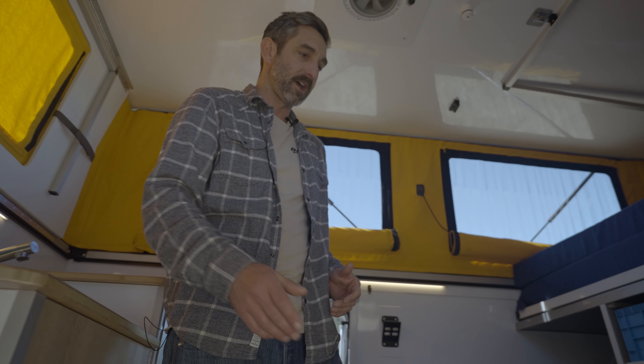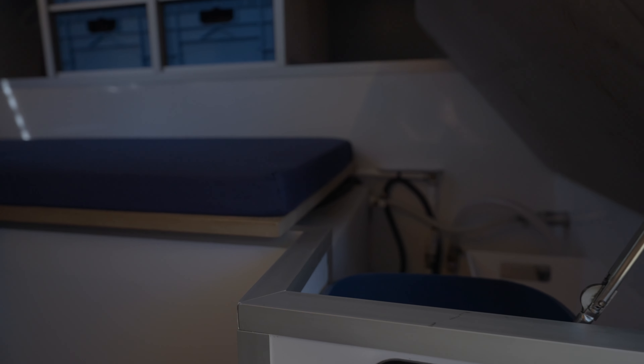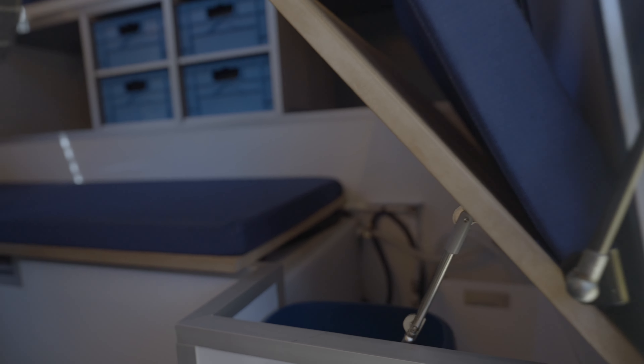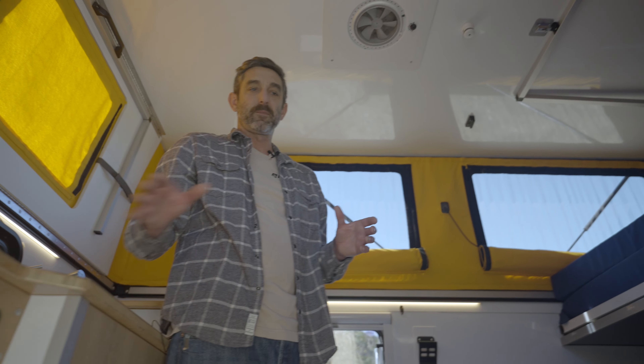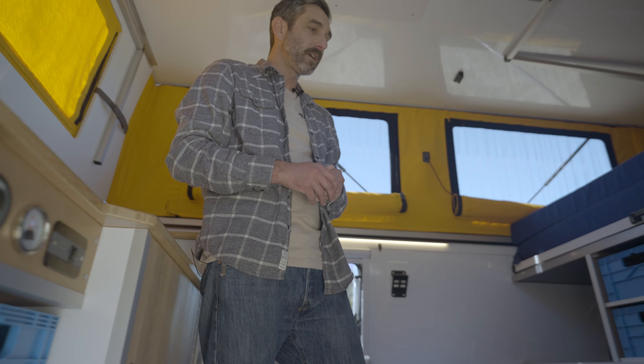Underneath the benches on this side is an open storage area — great for trash, and it also has the SureFlow water pump, some of the valving and shutoffs. The benchtops are a rice-hole composite material, so the entire camper is wood-free — other than maybe bamboo countertops — but entirely wood-free construction.